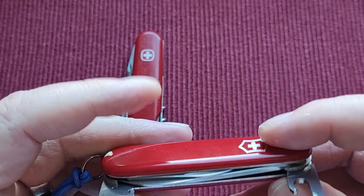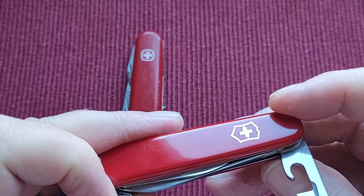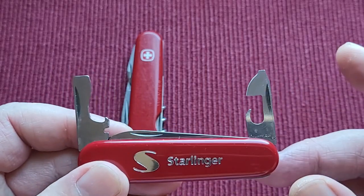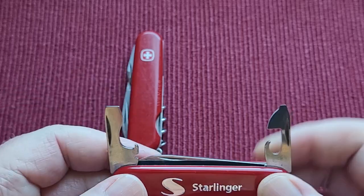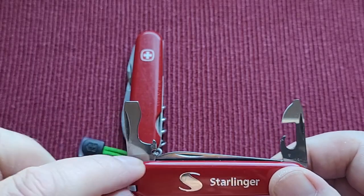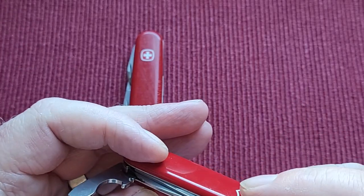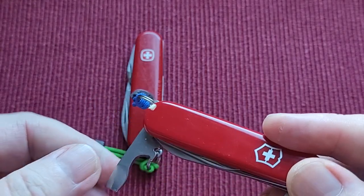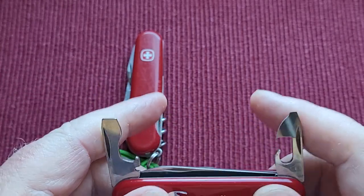You'll notice on the back there's sometimes advertising — sometimes on the back, sometimes on the front. I much prefer it on the back because I like the clean front with the shield. This one says Starlinger — no idea who it is, just a company. So this is your can opener with a little screwdriver, this is your bottle opener with a larger screwdriver which can also be used as a Phillips. There's a wire stripper — I've never used that. Some of them used to have the side filed down for wire stripping.